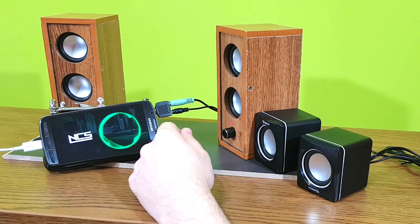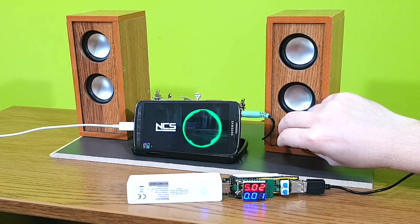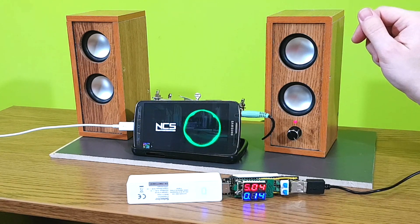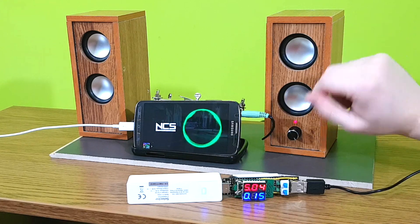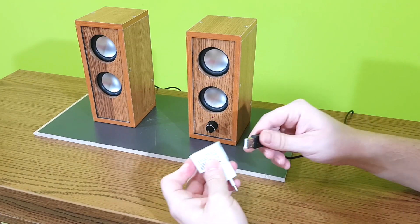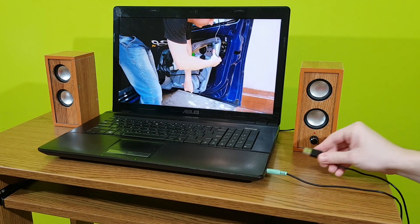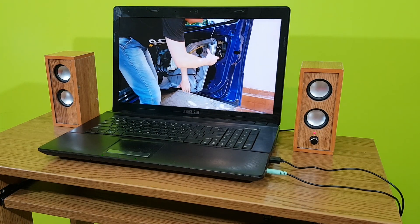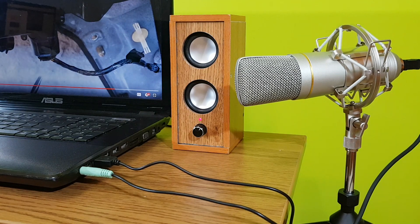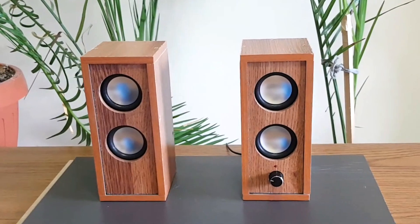There is quite a difference. Let's test the current consumption. Almost 200mA at maximum volume. So you can easily use them with a power bank or more commonly with a USB phone charger. You can also use the USB port from your computer, but there's a catch — if the amplifier and audio source share the same power source, you will get a ground loop effect. That means you'll have a small buzzing sound, which can be heard at lower volume levels. All USB speakers have this problem. If this really annoys you, just use a different power source, like a phone charger.